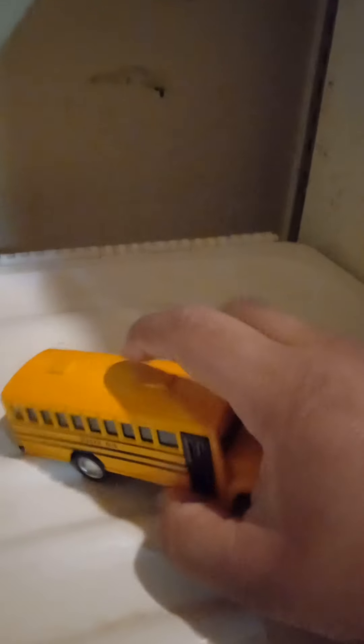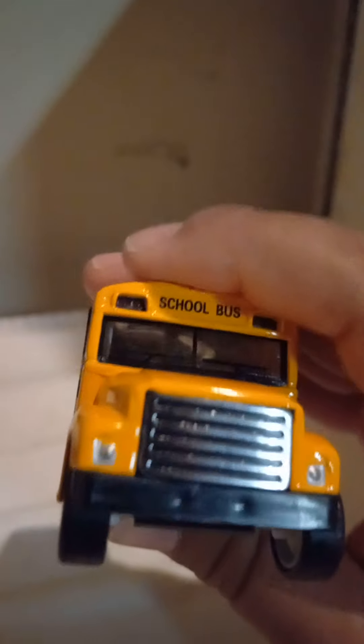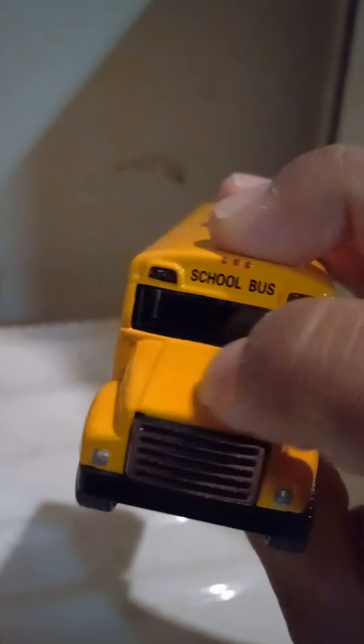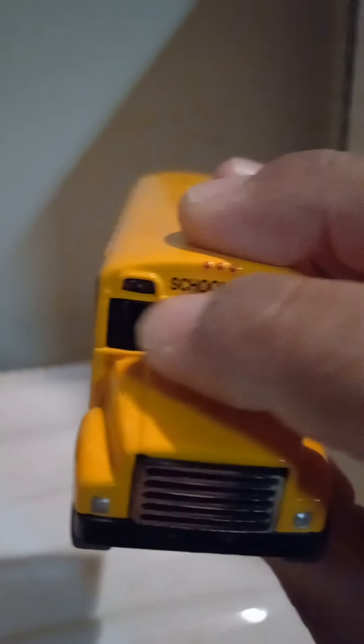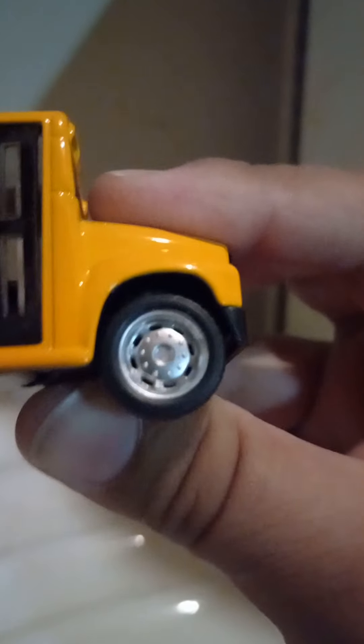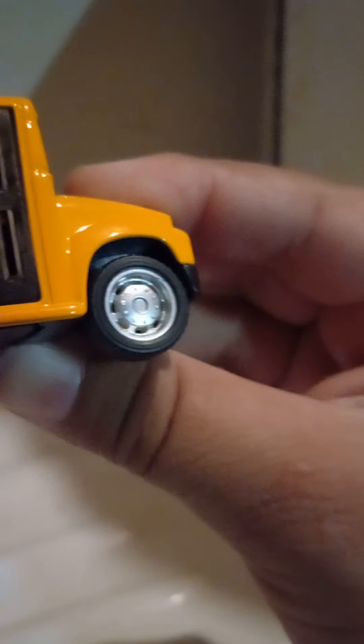So let's show you guys up front. Up front you do have your older style headlights — look at those headlights. You do have your grill there, and look at that bulge, that power bulge right there, and those indentations.